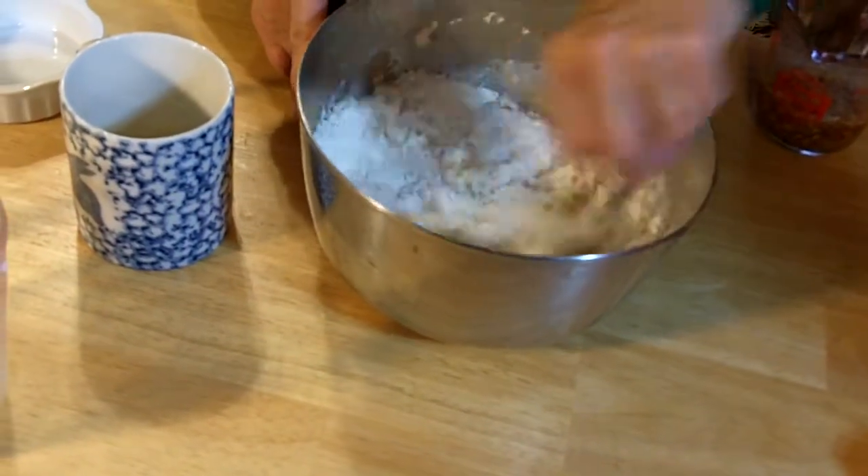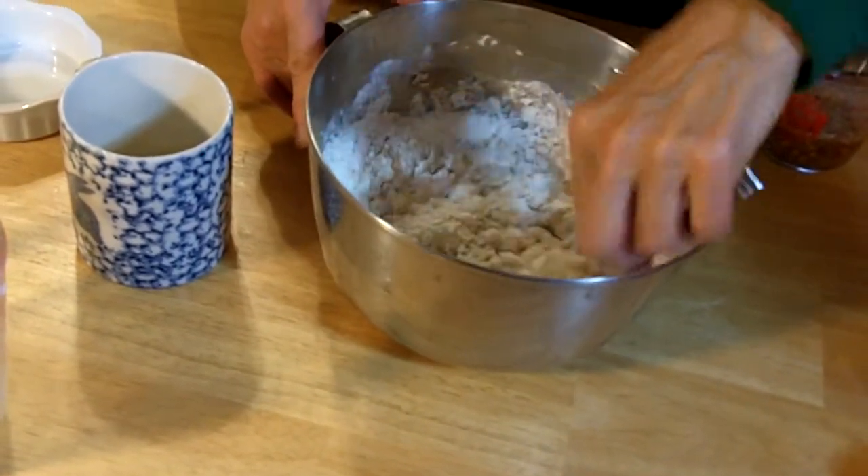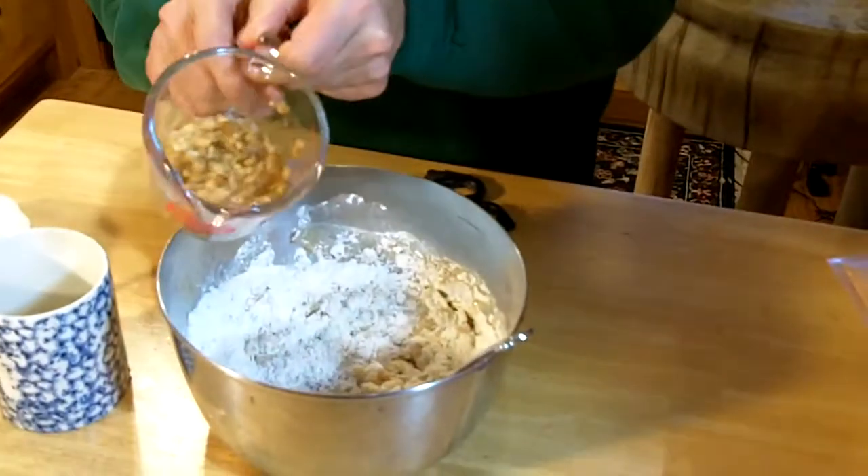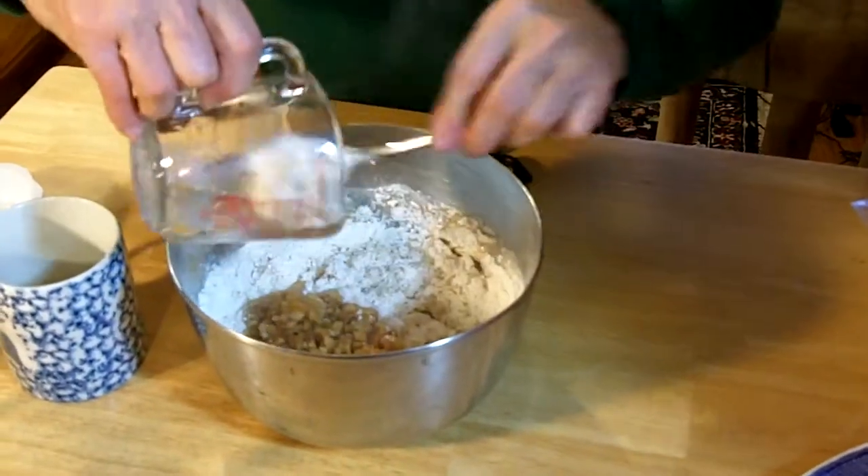Then once you start to mix this in, we also have some apple nuggets that are in here. You microwave those for a minute with a third cup of water, and you're going to add those into this also. That rehydrates everything.